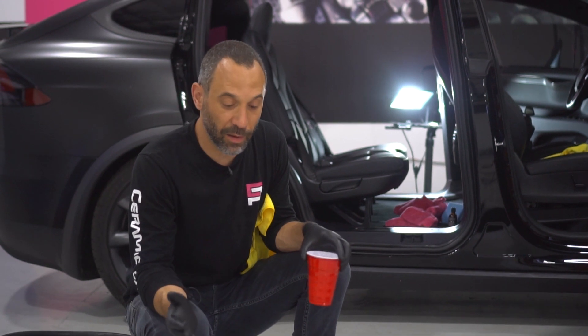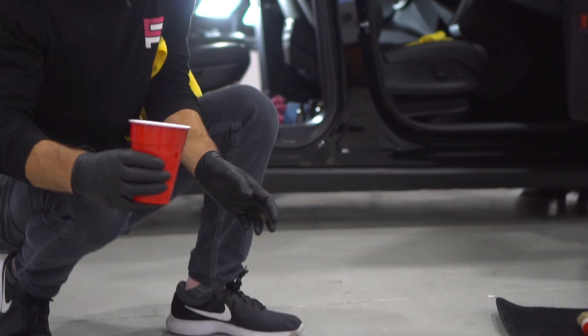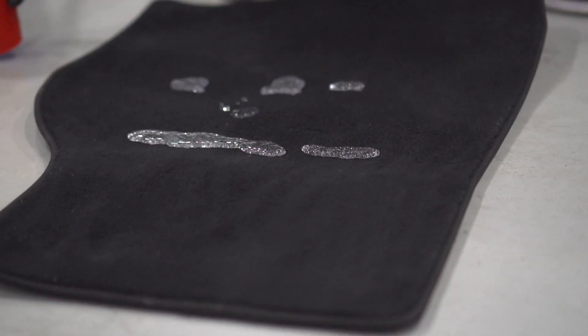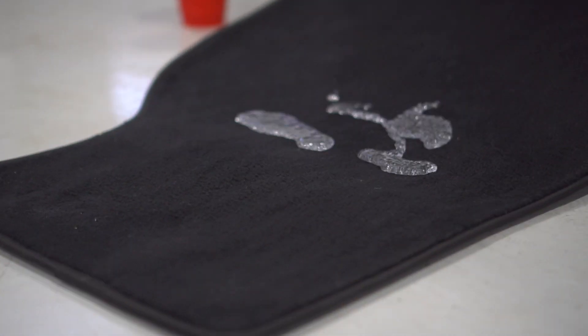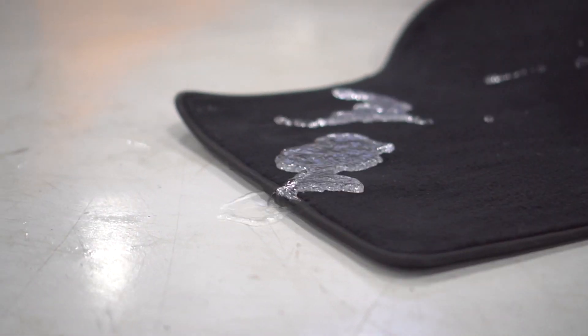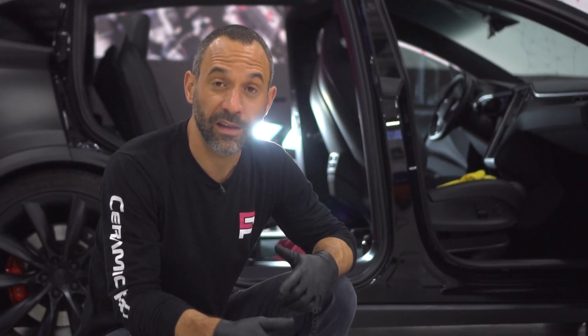We just got done applying Ceramic Pro Textile to all the carpets in this Tesla, and as you can see once it's cured it's truly magical. There you have it — a fully detailed and protected interior of a Tesla. Thanks so much for watching, we'll see you on the next video.